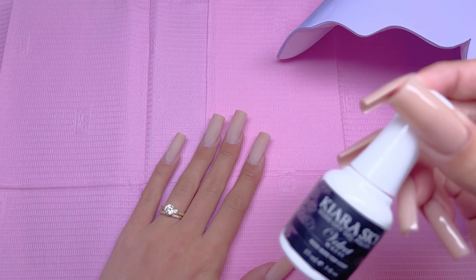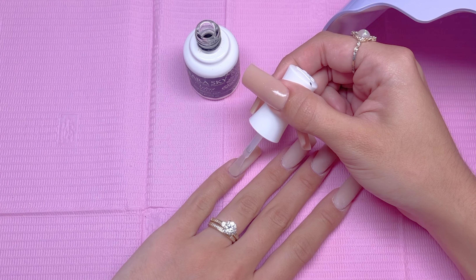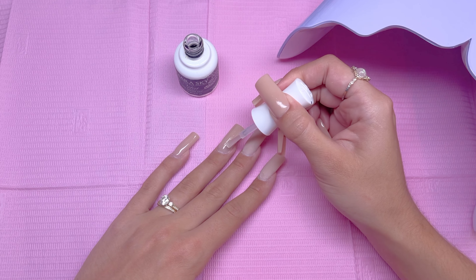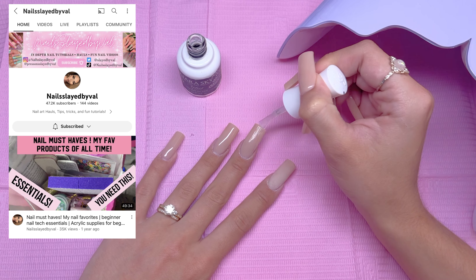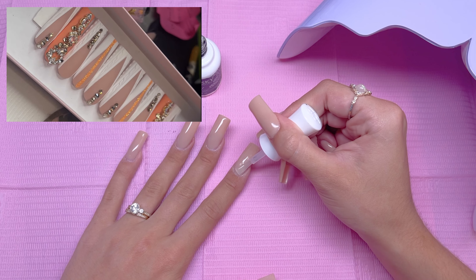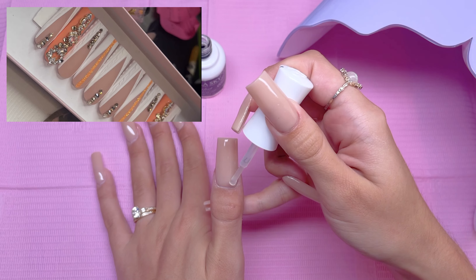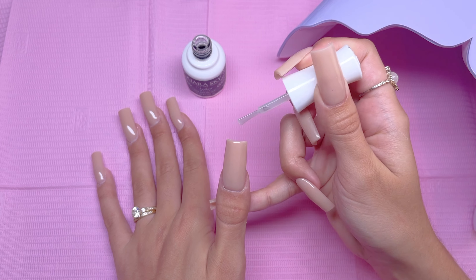I am going to start this nail art design with the matte gel top coat. I personally love to do my nail art over a very smooth surface, so applying the matte gel top coat before the nail art does give me a very smooth surface. I want to let you guys know that the nails I will be doing today is a recreation nail set from Nails Slayed by Val here on YouTube. She created them as press-ons and I was absolutely obsessed with how the nails turned out. I did want to change the accent nail since I do not have nail charms like that. This is the inspo for today's nail art — if you guys want to go check her out, I will have her YouTube channel linked down below.